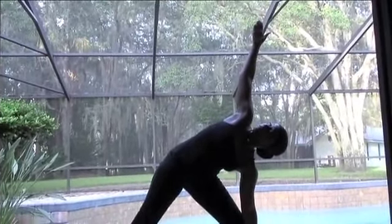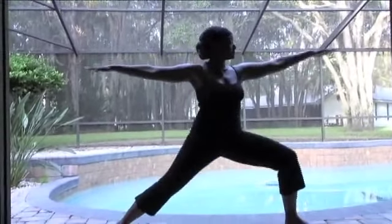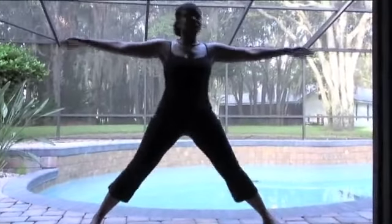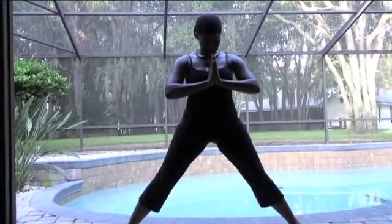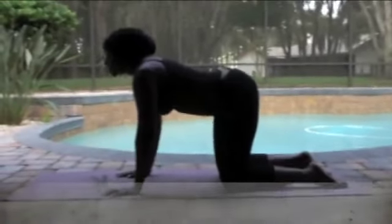Deep cleansing breaths, into the nose, out through the nose. Stretching those arms out to the side. Breathe. Lifting both arms up, move the hands to heart center, and then we stay. Deep breaths. Feel free to move and sigh.